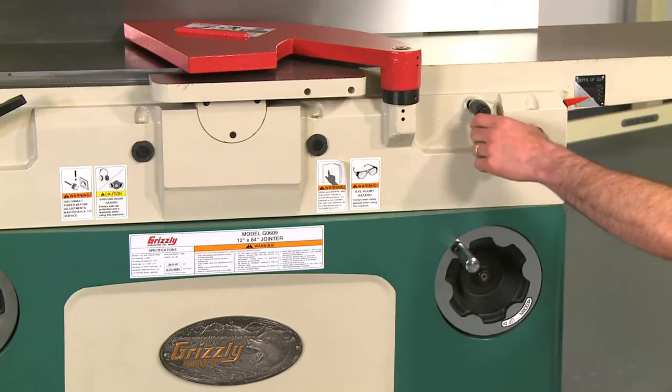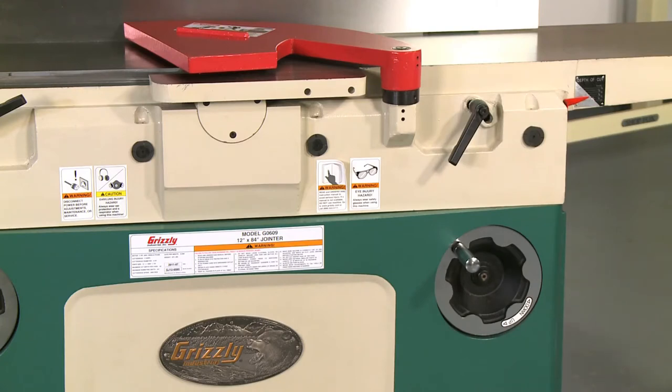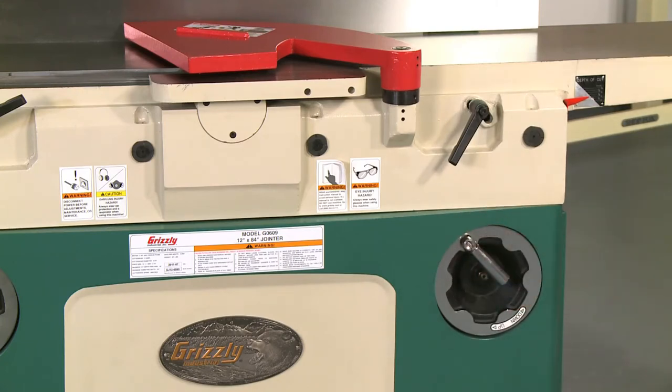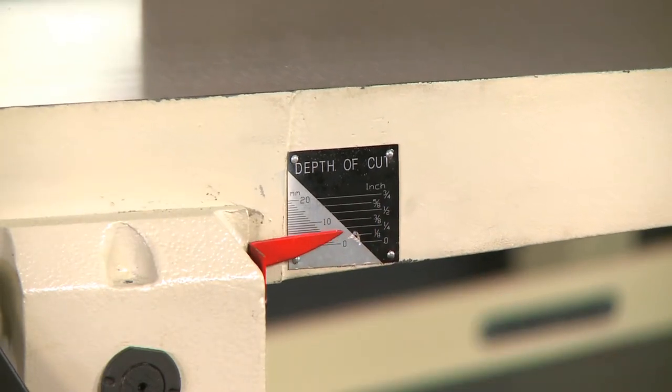Simply loosen the large locking handle and adjust the table height with the front-mounted recessed hand wheels. Once you make your desired height change, simply lock down the table with the locking handle. When not in use, the front-mounted hand wheels have a folding handle to reduce obstruction. A depth indicator is also conveniently located for easy viewing.